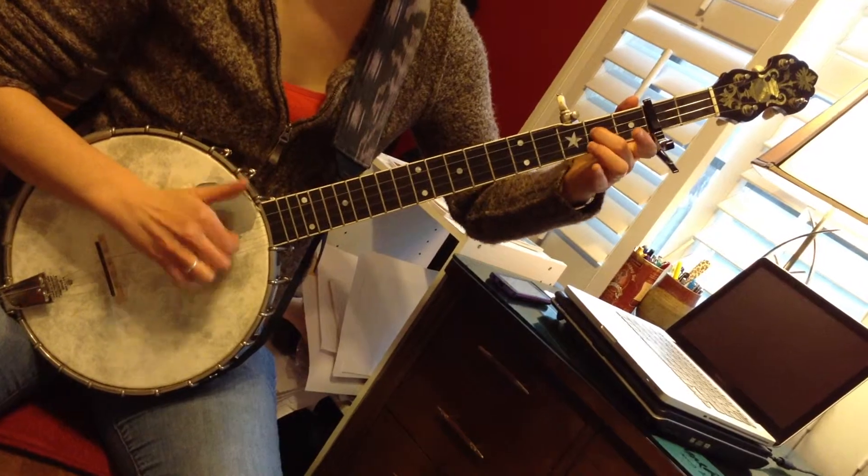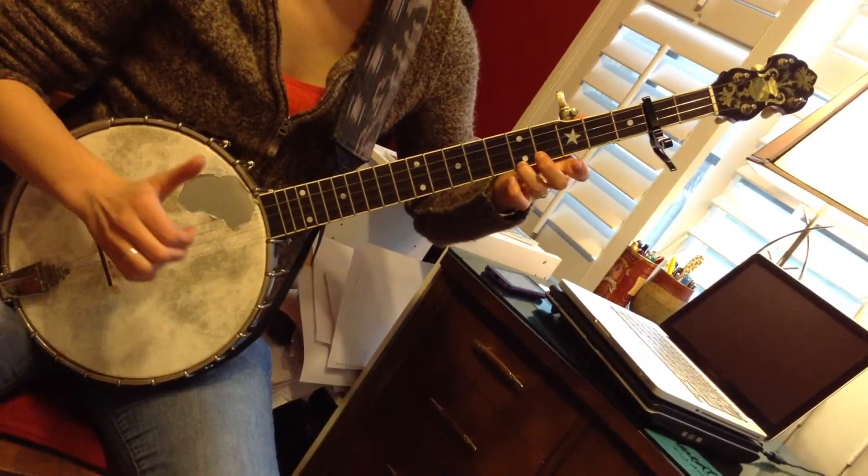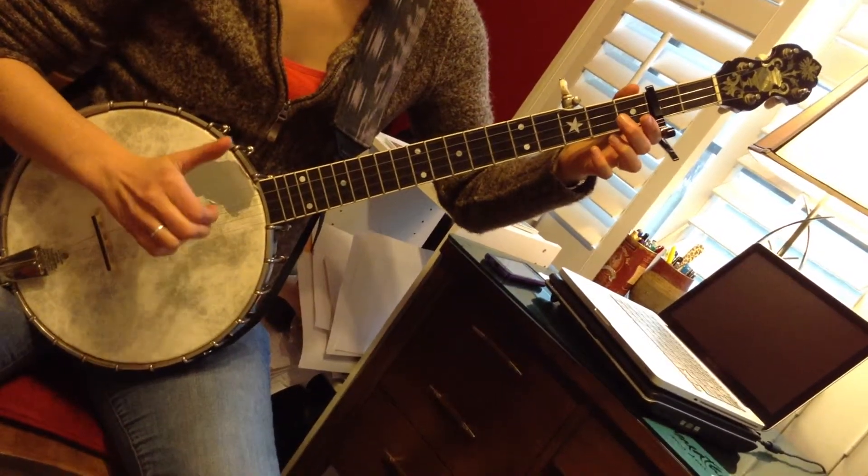Third string, second fret, pull up, open third, followed by the fifth string, back up to the fifth fret, second fret, open first, open second.